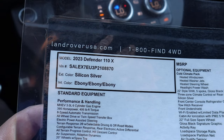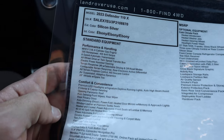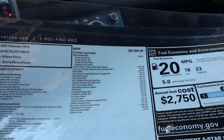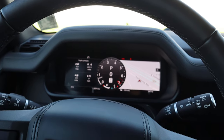Here's the window sticker for this Defender. This is a pre-owned unit with around 2,000 miles, so this isn't current pricing. The base MSRP was $87,900, and with all the options, the total MSRP came to $100,905.